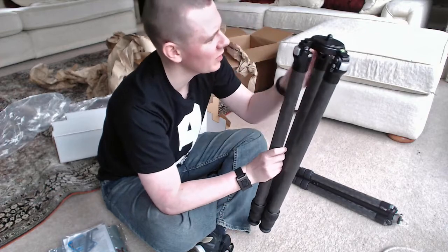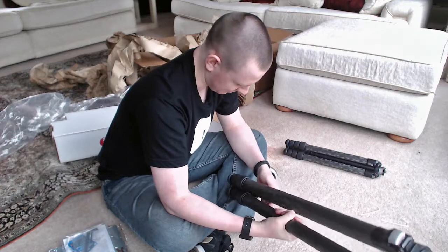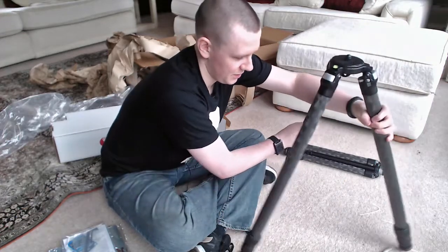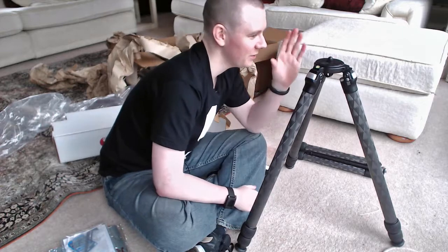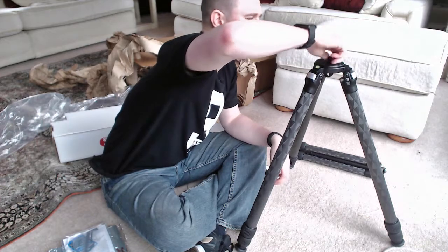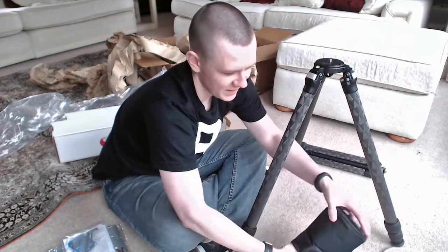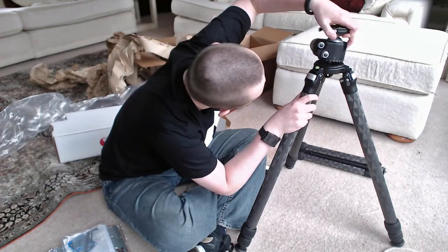Just hairy dust from the carpet — I thought I might have scratches on it there for a second, I panicked. This is the lowest level for the TVC-33 — when I'm squatting down this is eye level for me. That's pretty good. Let's unscrew this, put that little nut over there, take the BH-55 and attach this on.